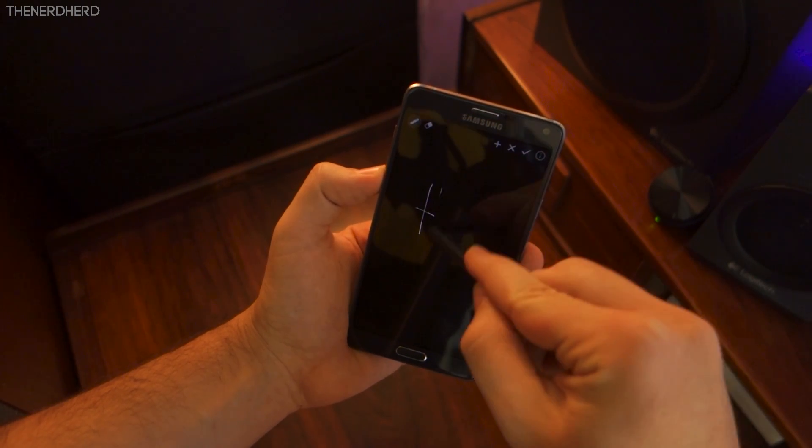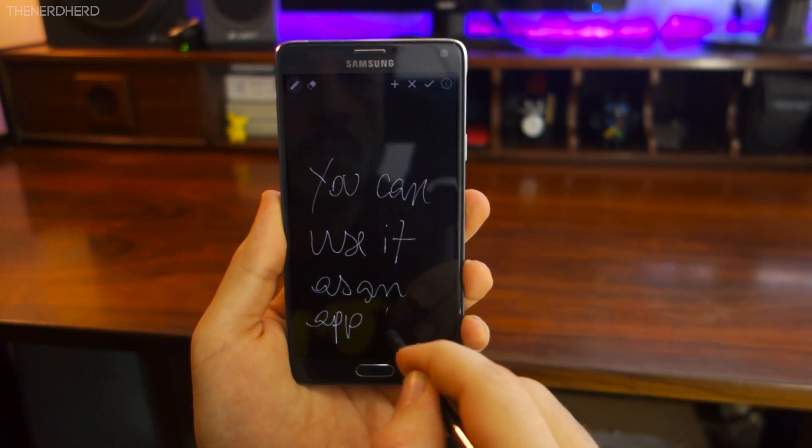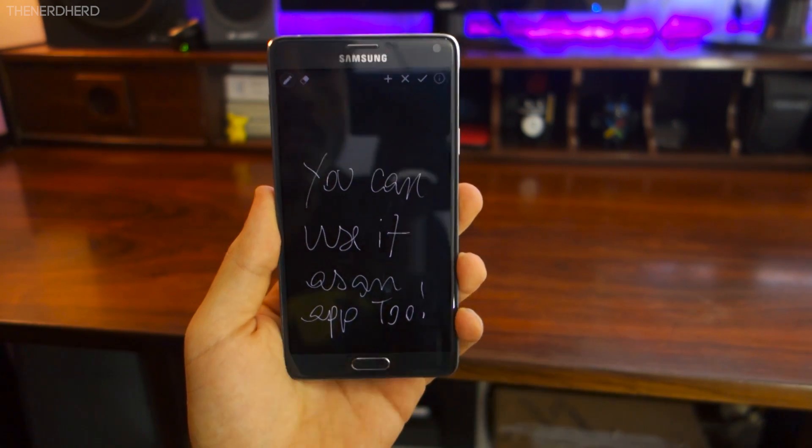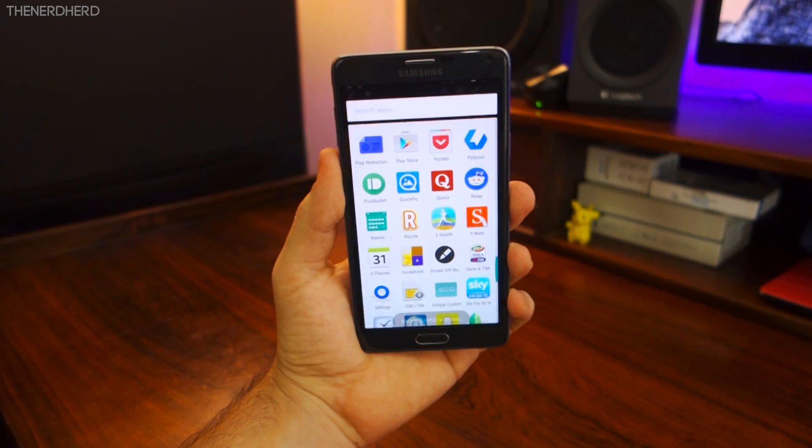There are also two bonuses I'd like to point out. One, you can use it as a standalone app, for example to take notes at night or in scarce lighting conditions. And two, as soon as you put the S Pen back into place it automatically saves the note.